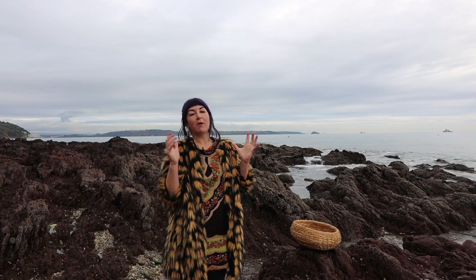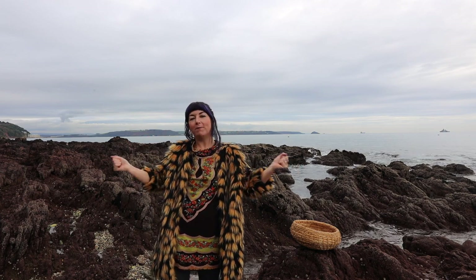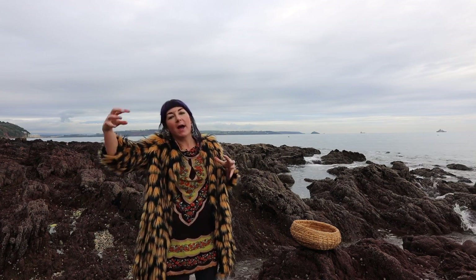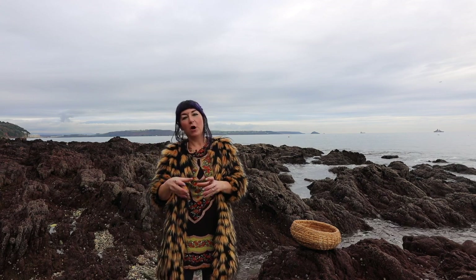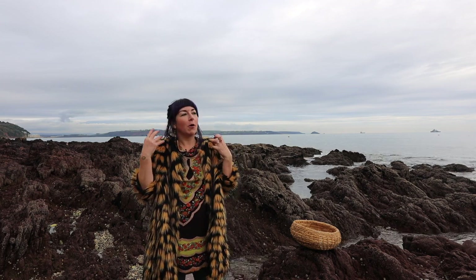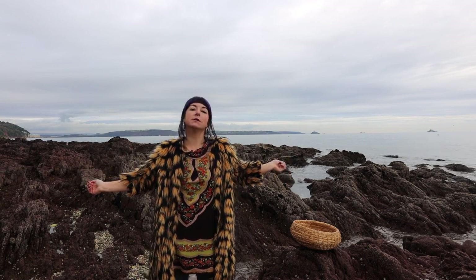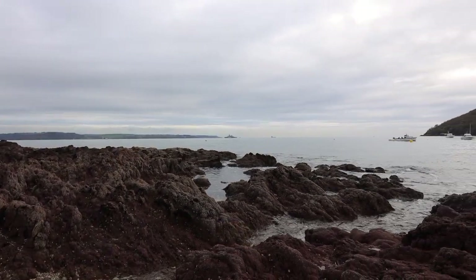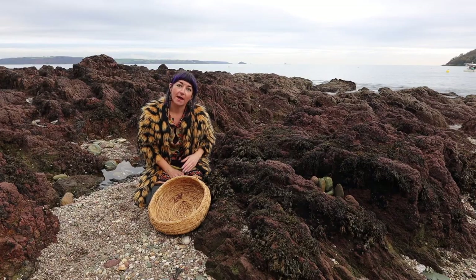Welcome to Series 2, Episode 2 of Foraging and Feasting with me, Vix, from the Family Foraging Kitchen. We're bringing you into November, showing you the best five ingredients I've been using in my kitchen. We'll be making a warming Bavarian-style wild noodle soup with wild spiced bread dumplings - a real dish that shows how we can eat for virtually nothing using the free ingredients on this beautiful peninsula.